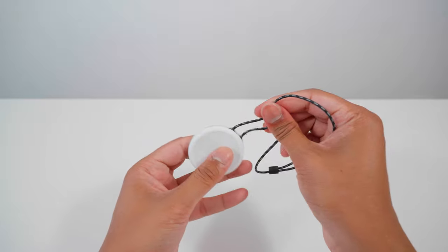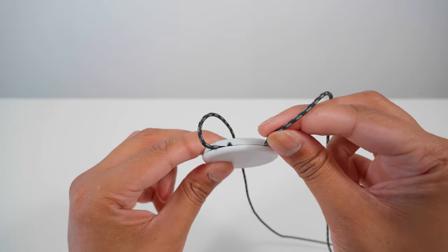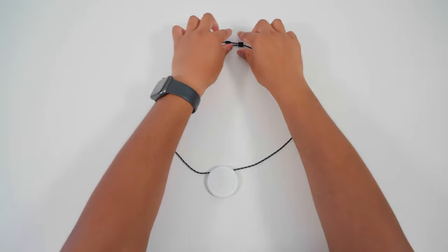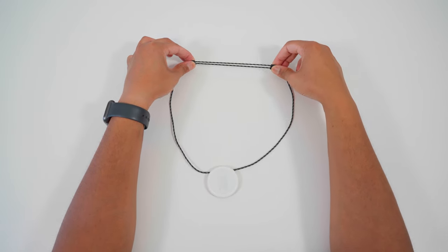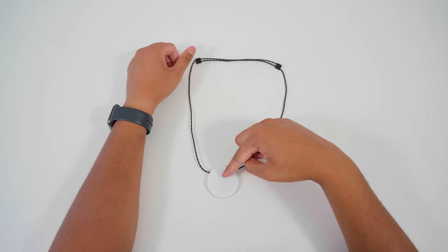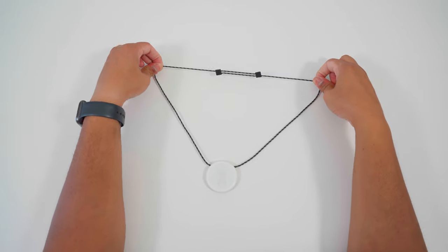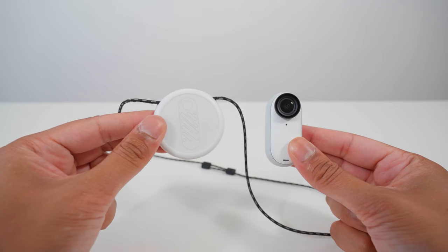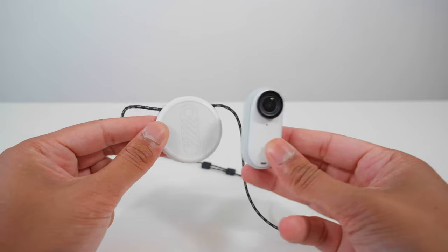To use the magnet pendant, first unravel all the string, then place each string into the groove so it holds into place. To adjust how long the string is, you can pull the two adjusters away from each other to make the string shorter, bringing the magnet pendant closer to your chest, or pull the strings away from each other to make the string longer. The correct way to mount the Go3 on the magnet pendant is to put the Go3 over the outline of the Go3.